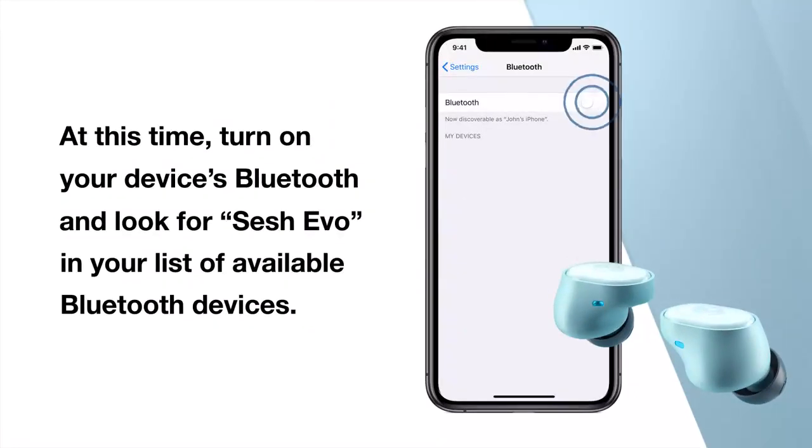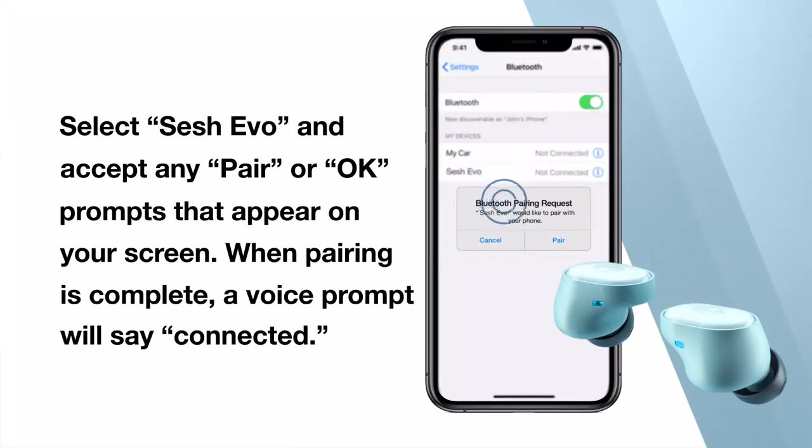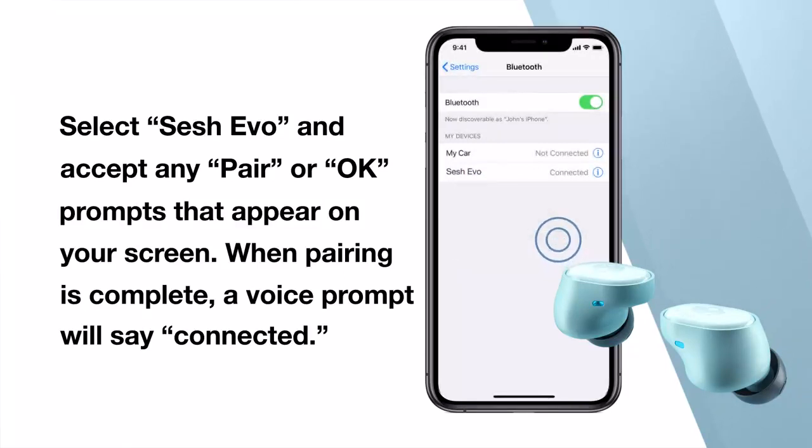At this time, turn on your device's Bluetooth and look for SESH EVO in your list of available Bluetooth devices. Select SESH EVO on your device and accept any pair or OK prompts that appear on your screen. When pairing is complete, a voice prompt will say connected.